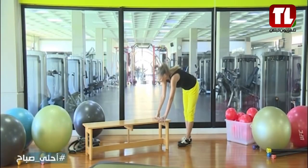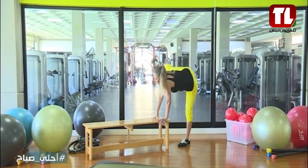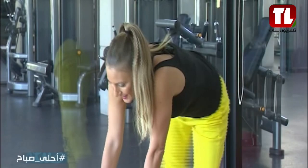Ready? Let's go. Nice and easy. Swing it up. 1, 2, 3, 4, 5, 6, 7, 8, number 9.